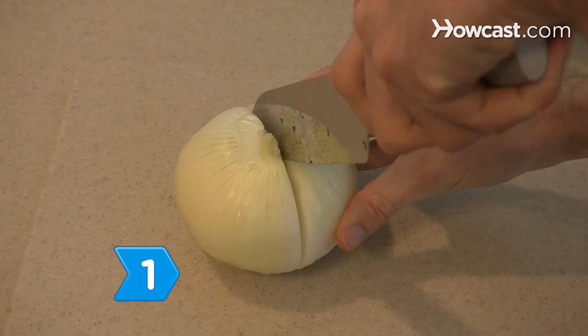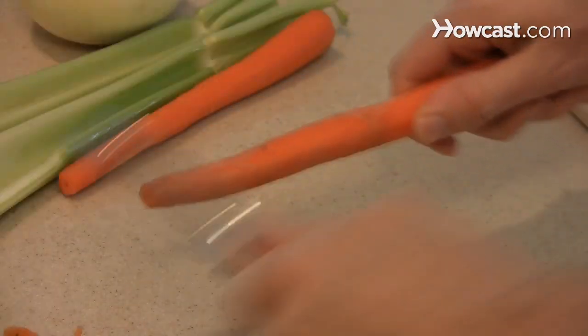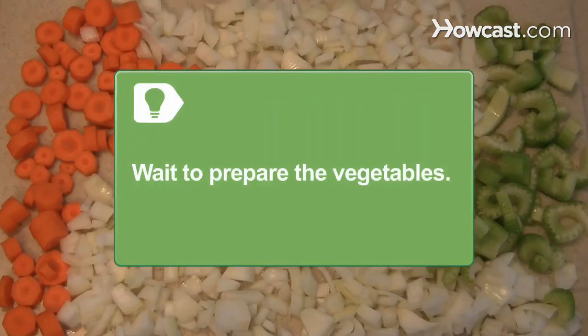Step 1. Prepare the vegetables by peeling and chopping the onions, celery, and carrots into half-inch pieces. Wait until you are ready to begin cooking your soup to wash, peel, and chop the vegetables.